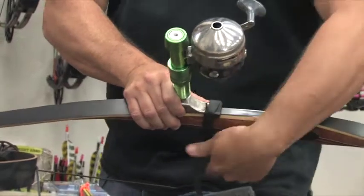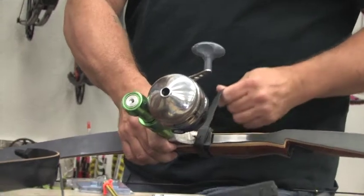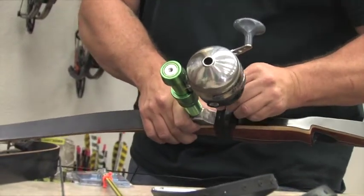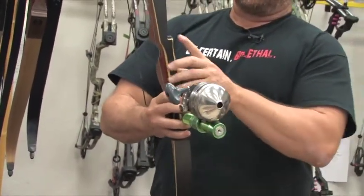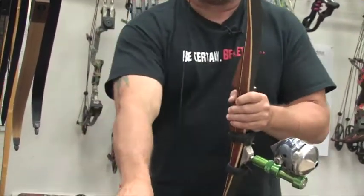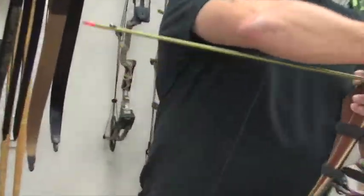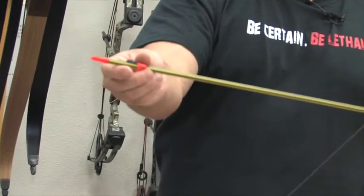Give it a few wraps, then secure it on the peg. Then all you need to do is take your line out, secure it to your arrow. You'll notice this arrow has a stopper on the end, so when the slide comes back, it hits the stopper which allows you to draw on your fish.